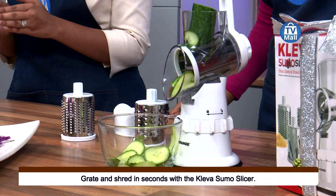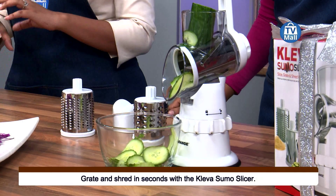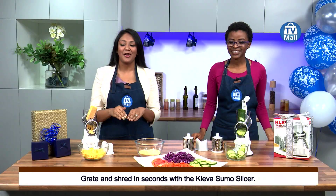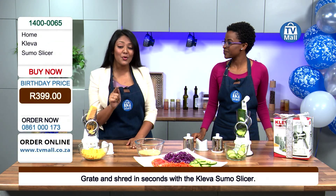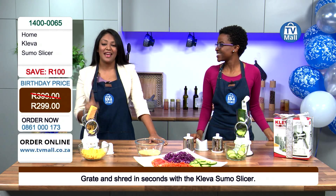You are getting this for an unbelievable price today. We have knocked this down from 399 rand — you are saving yourself 100 rand, so you are paying just 299 rand. Just wait for it, you're about to see what you're getting at that price.